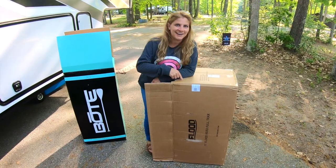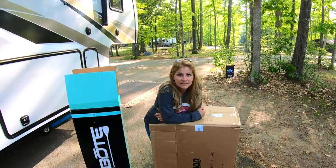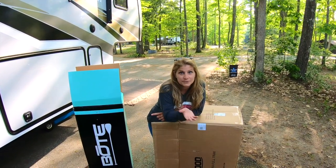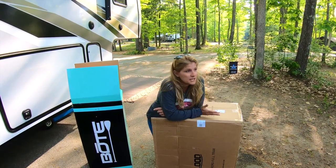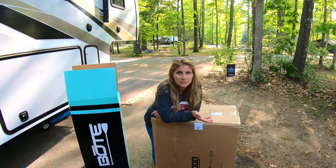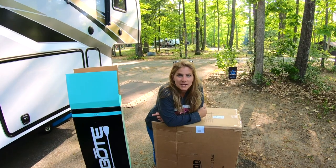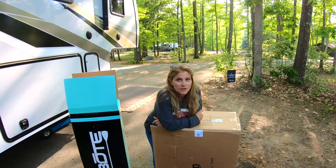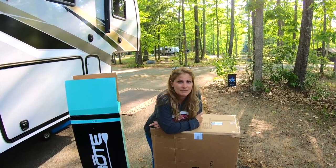Hey! We used to have some hard boards, paddleboards, but going RV full-time we had to get rid of them because there was no place to store them — they were too large. Dan and I miss the water so much, and everywhere we're going we're going to be really close to water, so we got some new inflatable stand-up paddleboards. I'm going to open this up and see how long it takes to set up and be prepared to go out on the water.